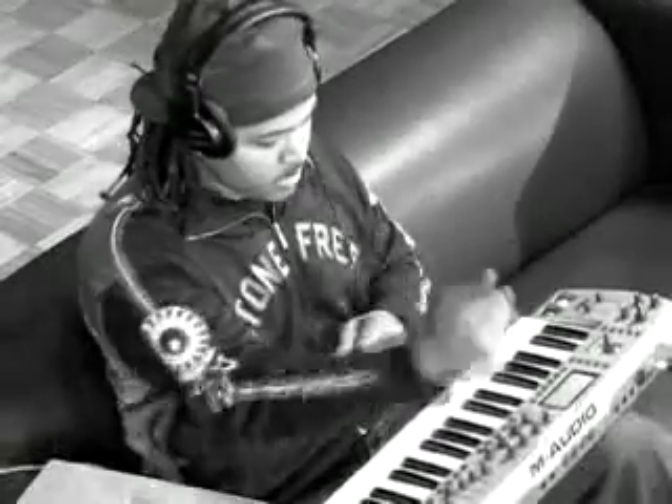You normally would need the keyboard, another unit, and the laptop. Now I can just pull out a cord, plug it in here direct from the laptop, and I'm cracky-lacking. It's great.